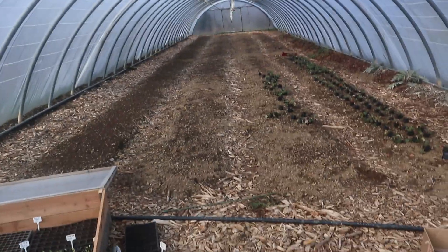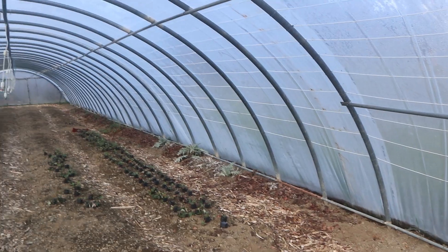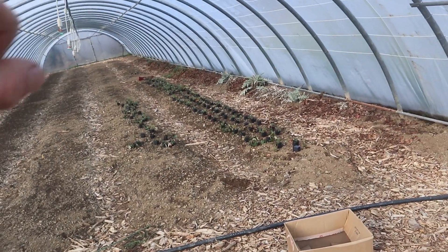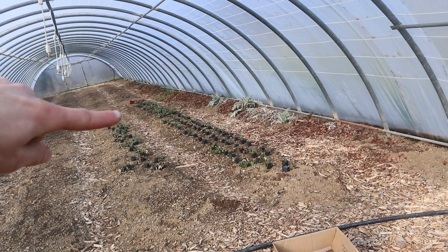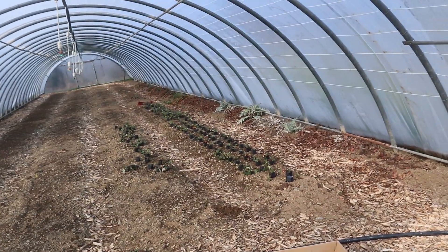So overhead irrigation for now, and there will be drip as well. These sides come up apparently but I'm not really sure how that works. And there were a bunch of strawberries along here — as you can see we've started to repot them up and they're looking fantastic. Those are the ones that are going to be going up the top.